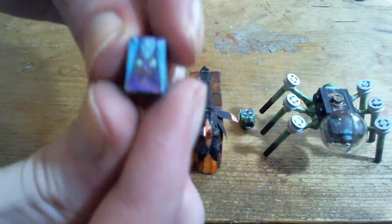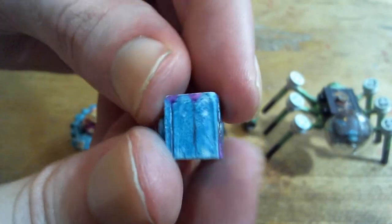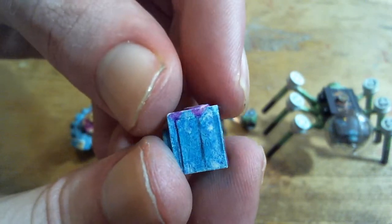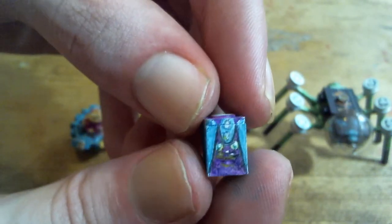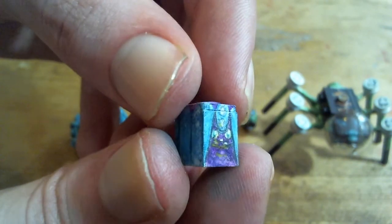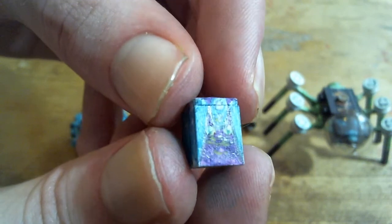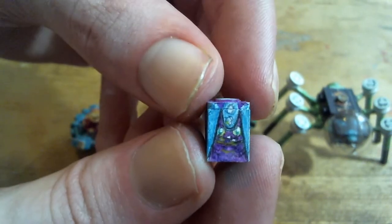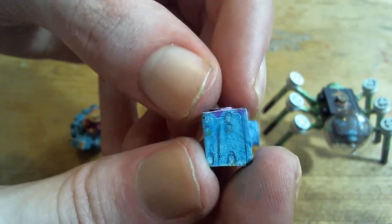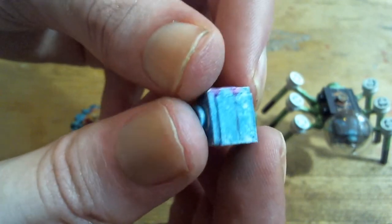First off, Mareanie. Mareanie is just a 1x1 brick with the thing that goes over minifigure necks. So a very simple build for it, but making small faces like that is really difficult. At least it doesn't have too detailed of a face, so this one wasn't too bad when I made it.